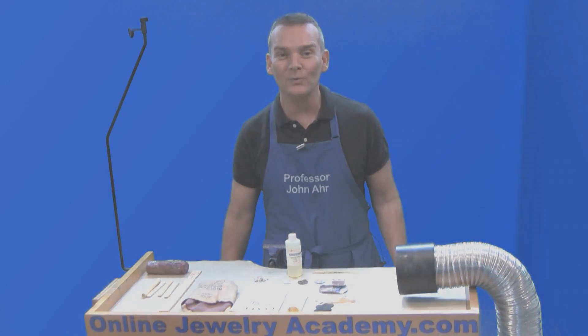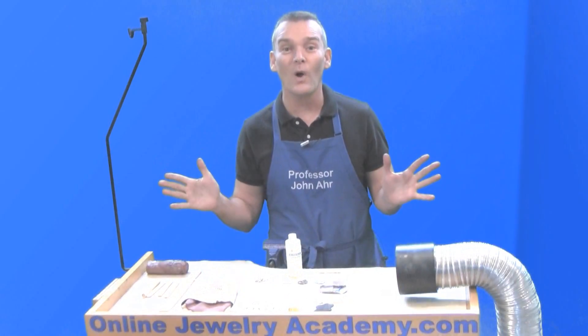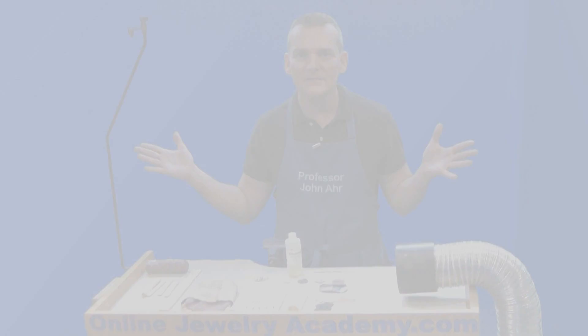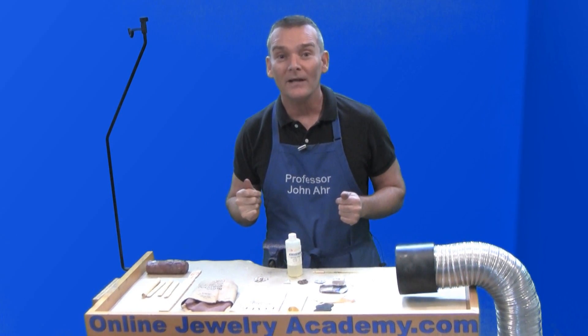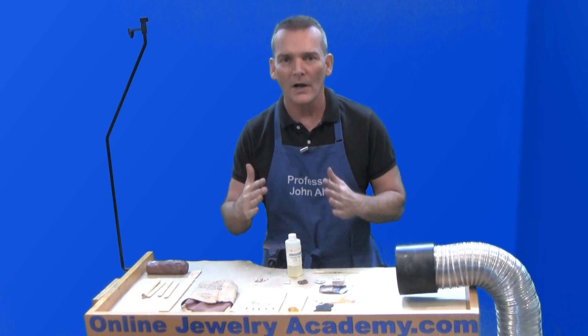Hi! Welcome to the Online Jewelry Academy. Don't try to adjust your computer — there's nothing wrong. But you can see when you don't have contrast it's hard to see depth and detail. That's better. The same applies to jewelry, and the best way to get depth and detail is through applying oxidation.